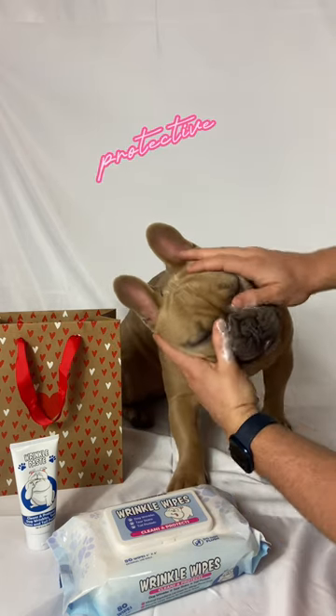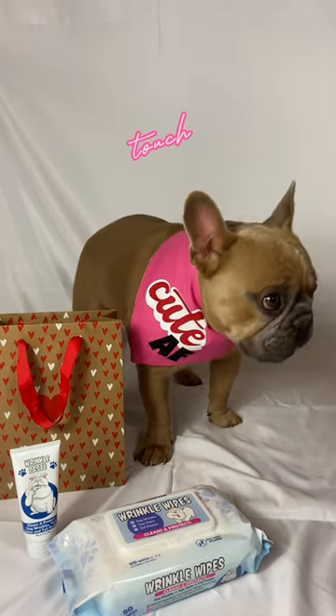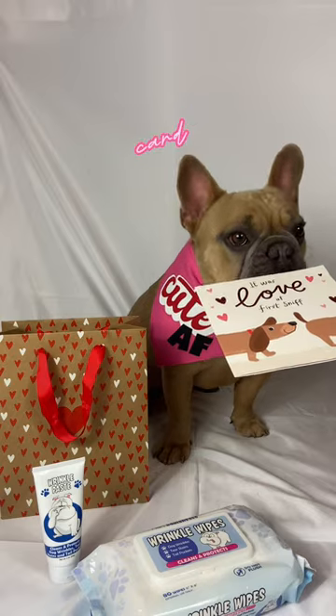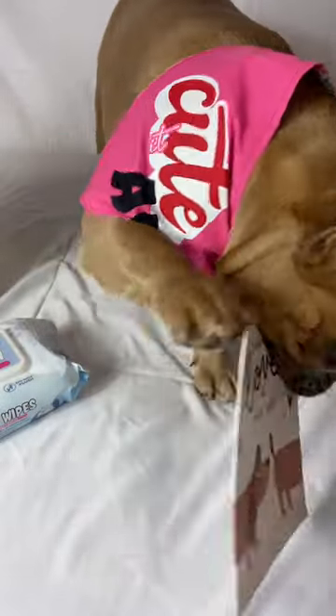And the final touch — a cute neckerchief! And don't forget a card for your date. Just try not to eat it before you give it to them.